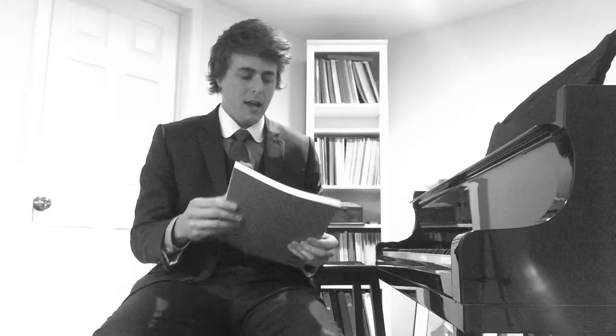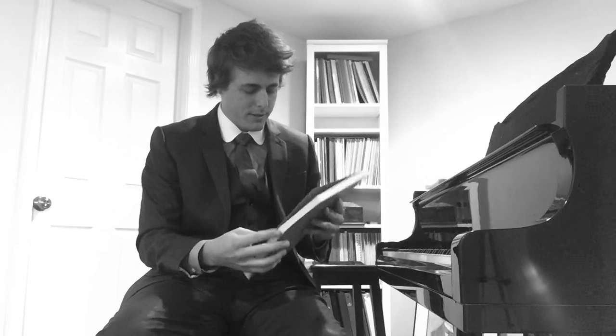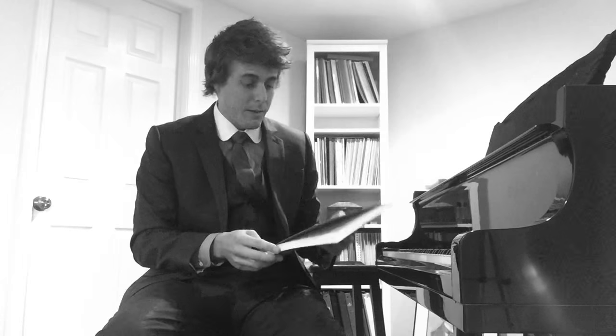So I pulled out from my music library — the spine hasn't even been broken on this because we just got it a few weeks ago — the complete set of Haydn Sonatas. This is the Vienna Urtext edition, really good edition. Orange books.